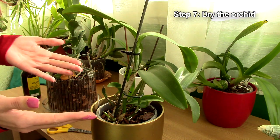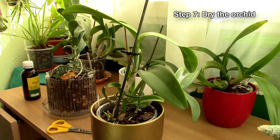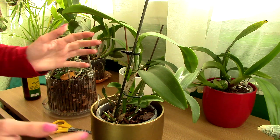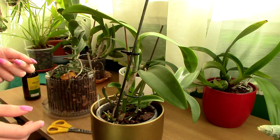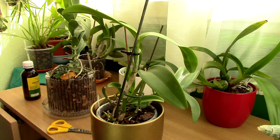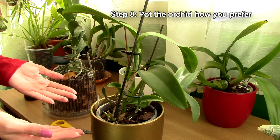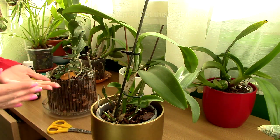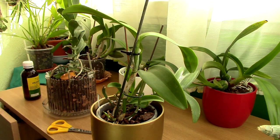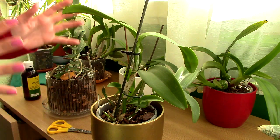Step seven: you need to dry your plant and keep it dry. I like to use a fan — just place it in front of a fan for 30 minutes to an hour and everything will be pretty dry. Step eight: pot your orchid into fresh media in a clean pot. Whether you use the old pot or a brand new one doesn't matter, as long as they're very clean.